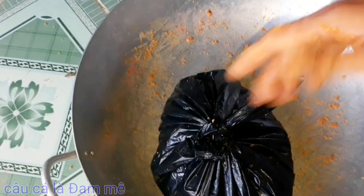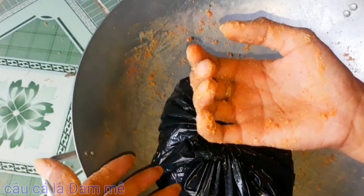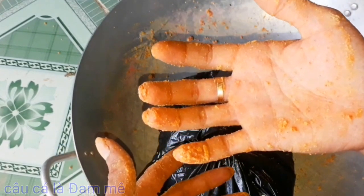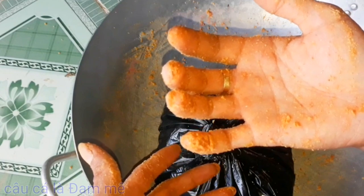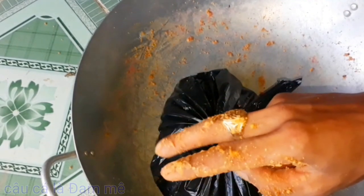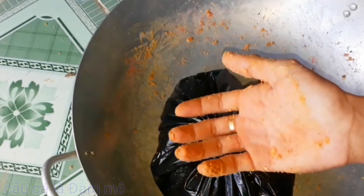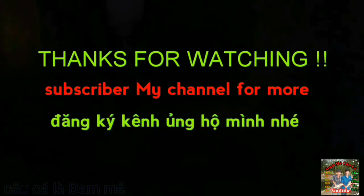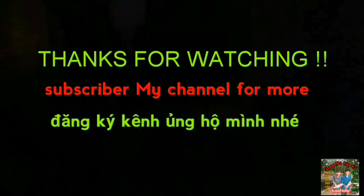Cảm ơn các bạn đã xem video này của mình nha. Nếu thấy video hay và hữu ích, hãy chia sẻ với tất cả mọi người cùng xem nha. Đừng quên đăng ký kênh để theo dõi những video tiếp theo. Kênh mình luôn luôn sáng tạo và ra những bài mồi hay, mới, hiệu quả nhất để dành tặng cho tất cả các bạn cùng xem và cùng trải nghiệm. Xin chào và hẹn gặp lại các bạn trong lần sau. Chúc các bạn câu được thật nhiều cá từ bài mồi của mình.